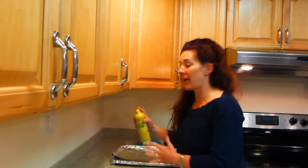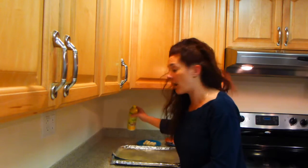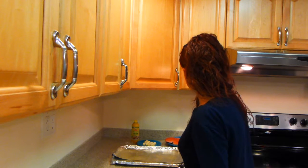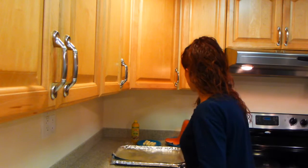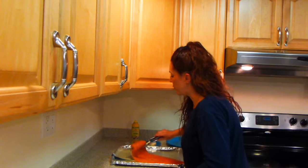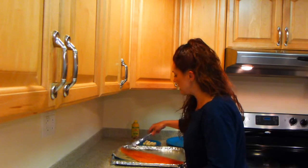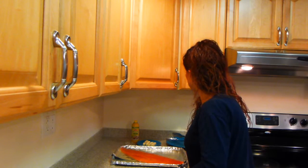So let's get cooking. The first step in making your salmon will be to take your olive oil spray and go ahead and spray a foil-lined cookie sheet that's large enough to accommodate a whole piece of salmon. Next, I'm going to place my salmon using tongs onto the foil-lined cookie sheet, skin side down.